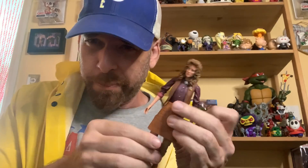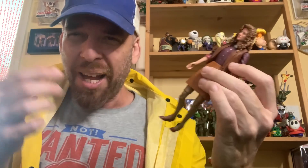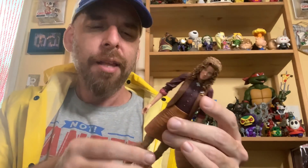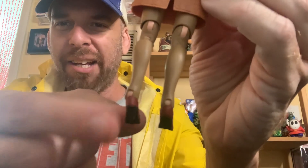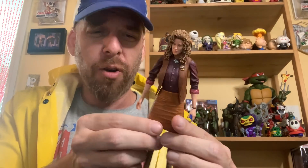I do have to agree about the knees, and the more I look at it the more it bugs me. Maybe somebody will make replacement knees we can swap in, or maybe she'll just go in the back where you don't see them. The other thing I don't love is the back of the figure — it looks like it was cast in flesh color and so in the joints and even in the ankles you get that flesh color coming through. You can't really pose her from the back because it looks cheap.